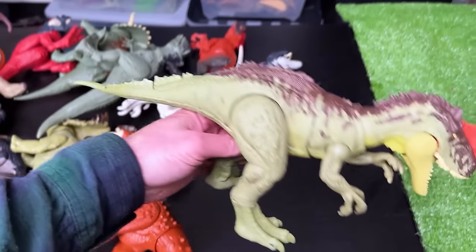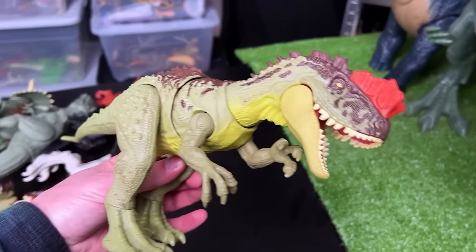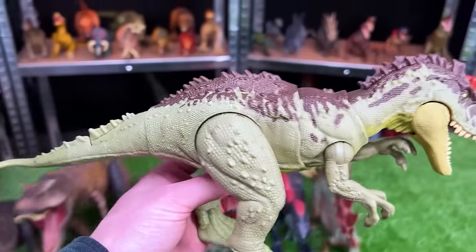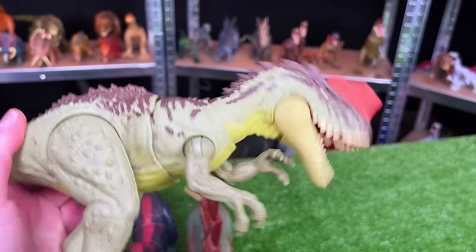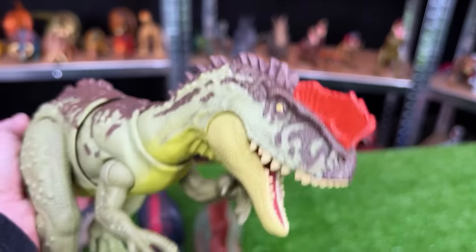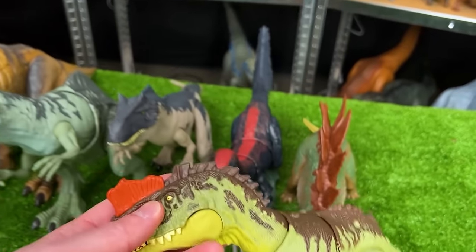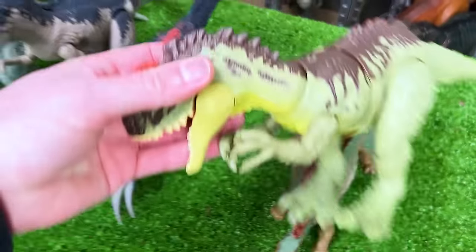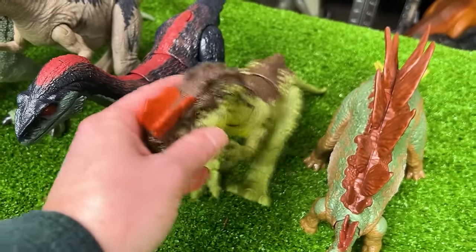Here is the Yangchuanasaurus figure. I don't think this was in the new Jurassic World Dominion movie, but it came out as part of the toy line. It's got some really cool coloring and an action that lets you move the neck around in a lifelike way. And I think it is actually a little bit bigger than the Stegosaurus, so let's shift the Stegosaurus over and put this dinosaur right there.